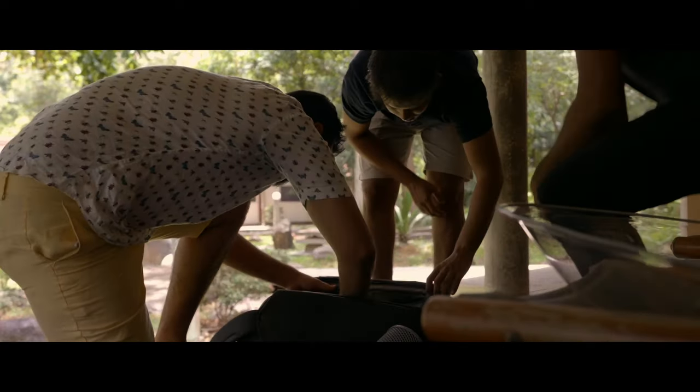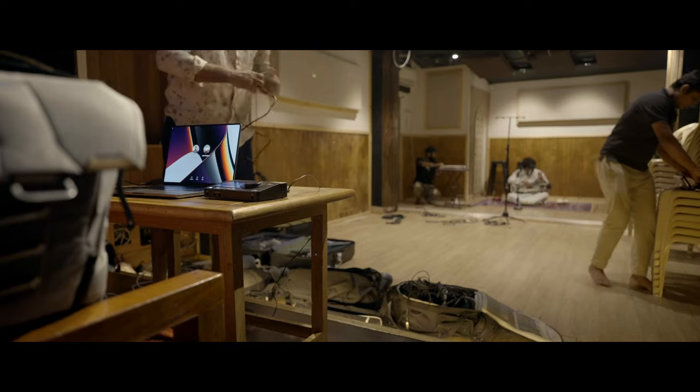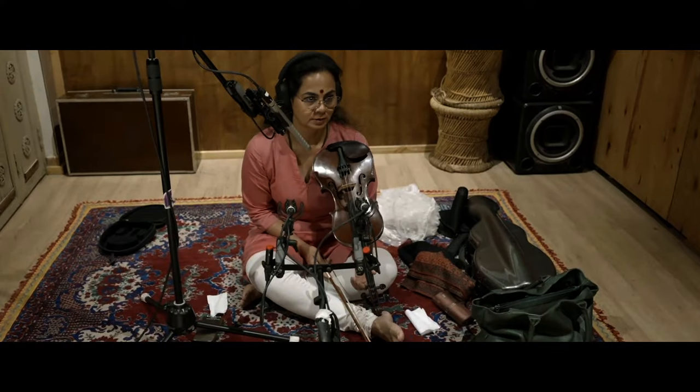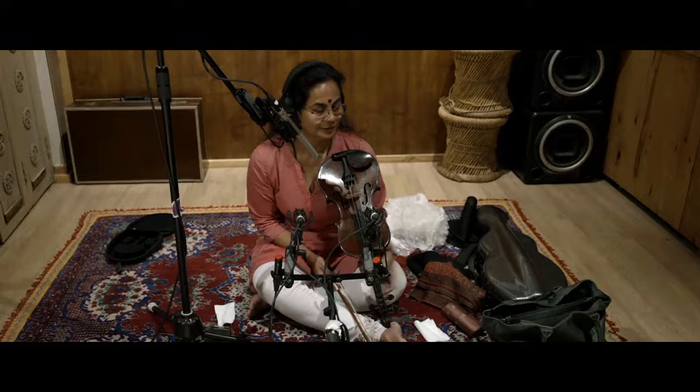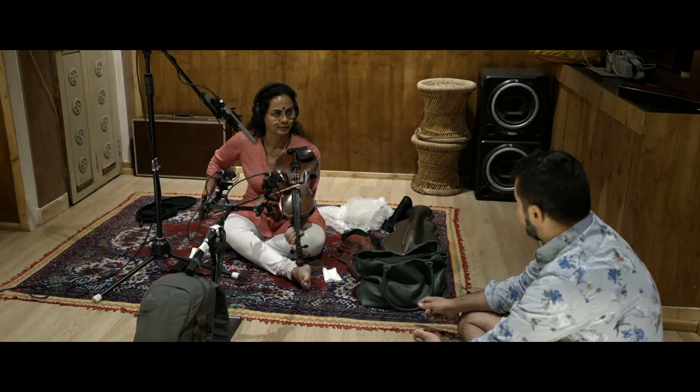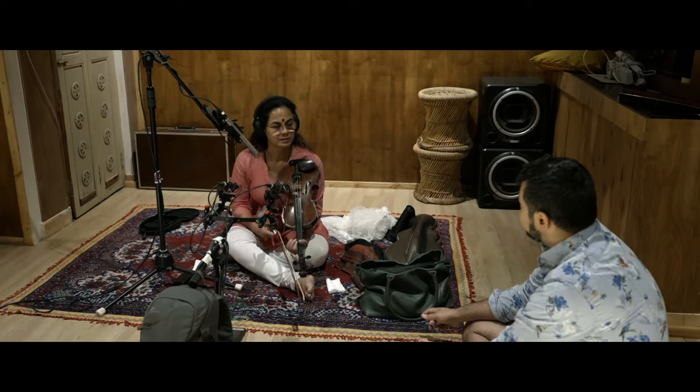This project, marking the 10th anniversary of my first visit to India, was enriched by the guidance and friendship of my musical guru, the acclaimed Indian violinist, virtuoso Sangeeta Shankar, daughter of legendary Anne Rajam. Her profound teachings and support have been instrumental in my musical journey and the inception of NADA.